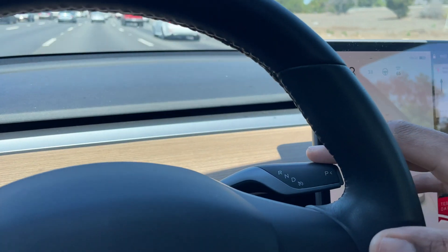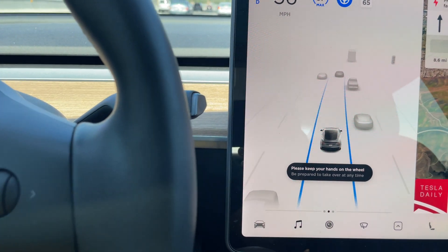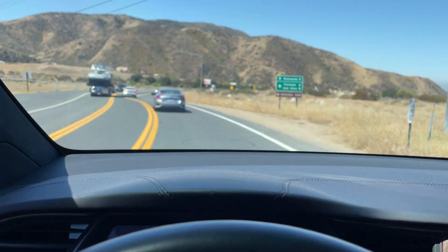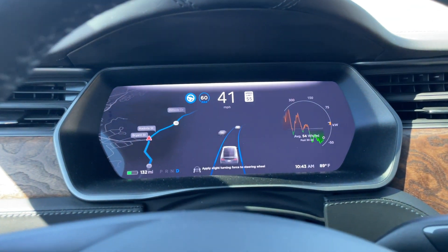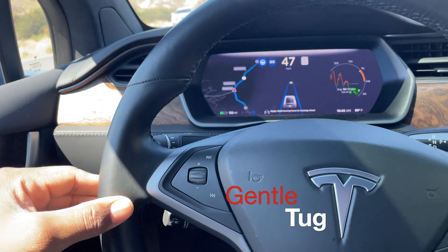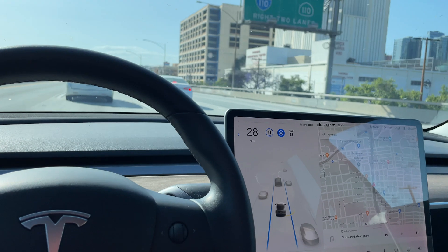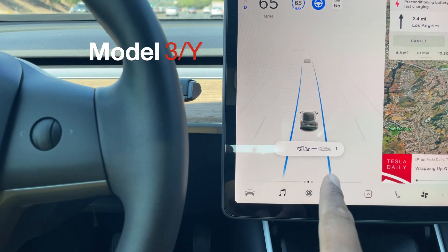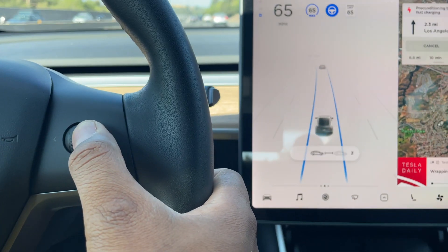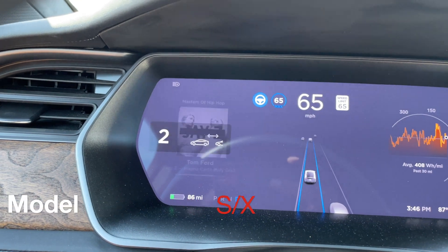It'll proceed at your current speed. You'll get frequent reminders to gently apply pressure to the steering wheel to communicate to the car that you are actively paying attention. The time between reminders varies based on driving speed, if you're touching the steering wheel controls like changing radio stations, and probably some kind of timer. You can easily adjust the following distance from the car in front of you — I like to keep mine at a two-car length distance, but do whatever you feel more comfortable with or whatever best fits the situation.